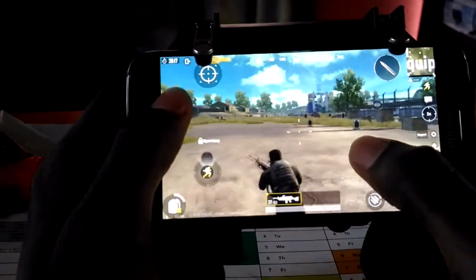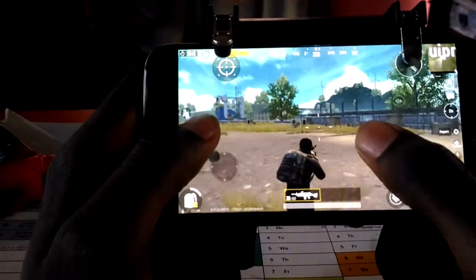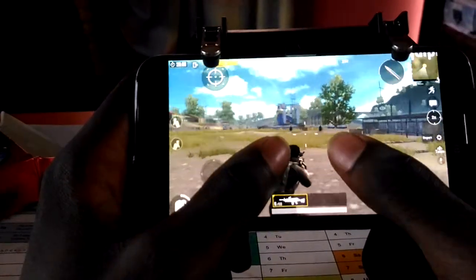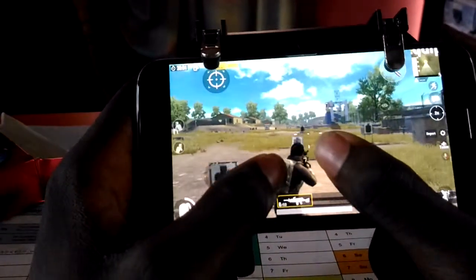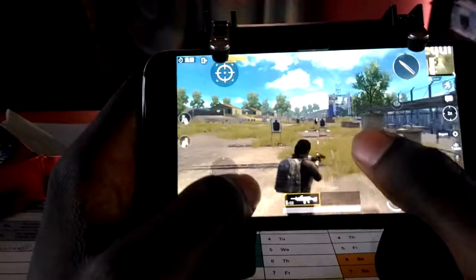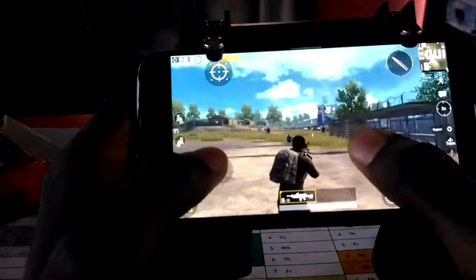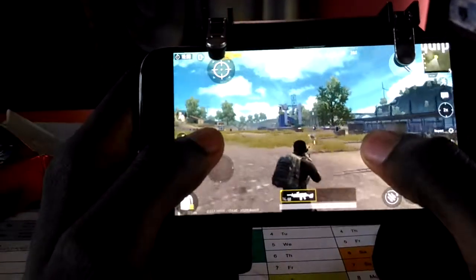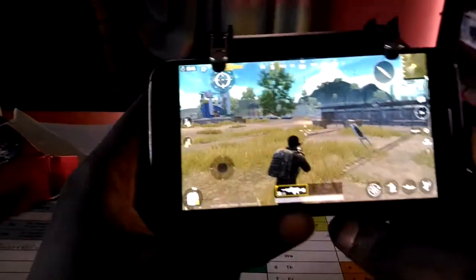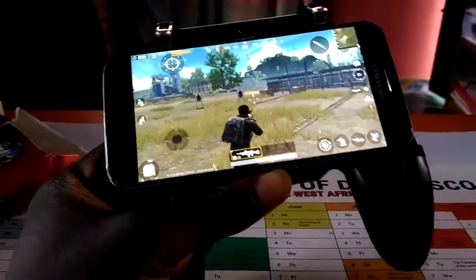So the W10 also gives you a better gameplay. You can also move and fire at the same time. That's it for the W10 gamepad. It works for Android devices and iPhone.